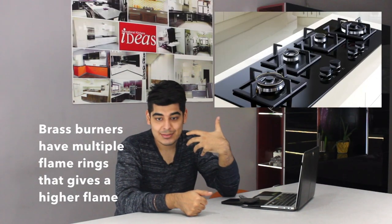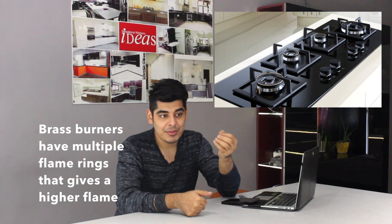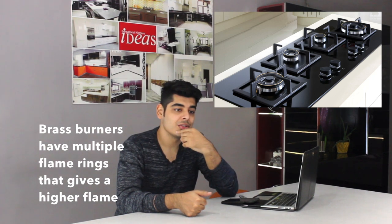Compared to sabaf burners, brass burners are meant to deliver a maximum amount of heat so cooking happens much faster. For Indian-style cooking — at least North Indian style cooking — the brass burners work out pretty well.